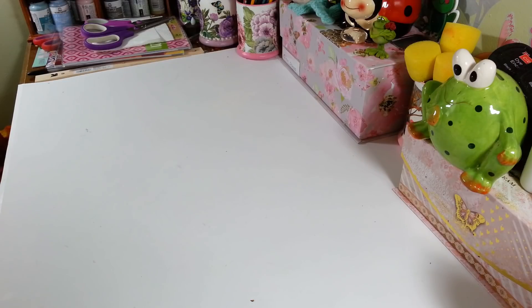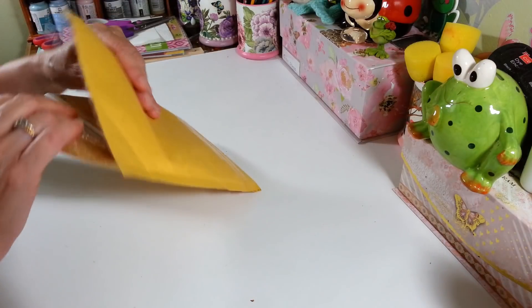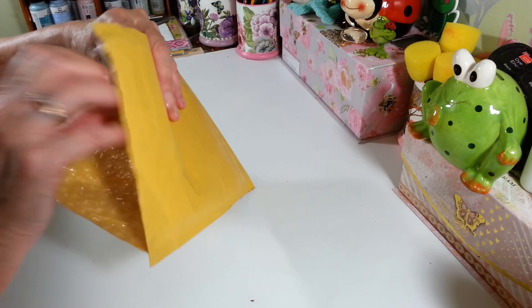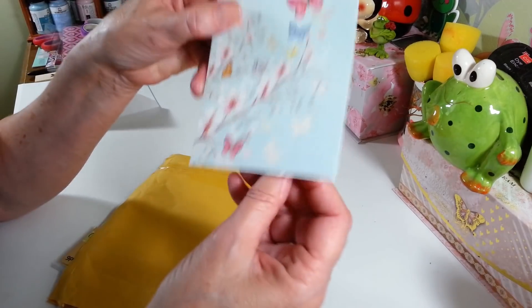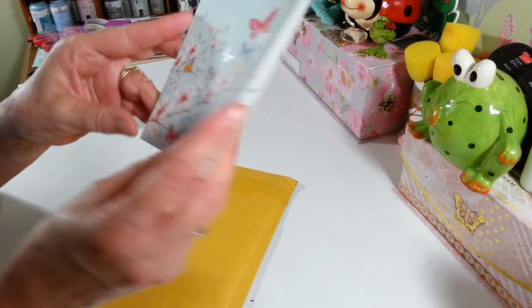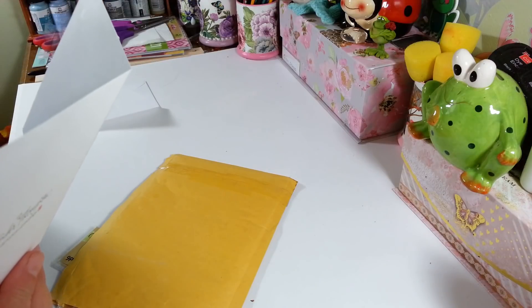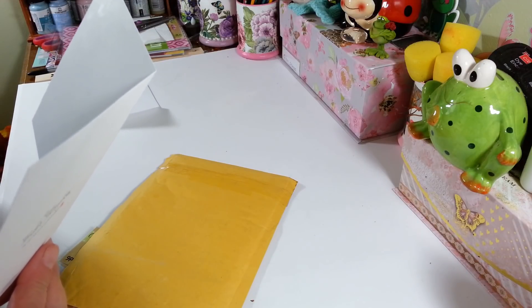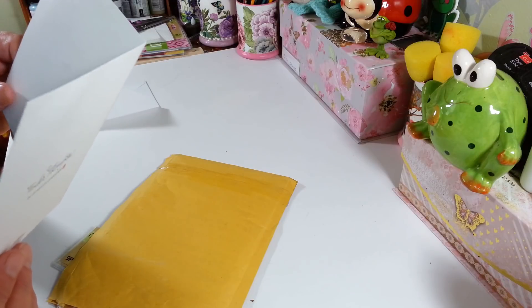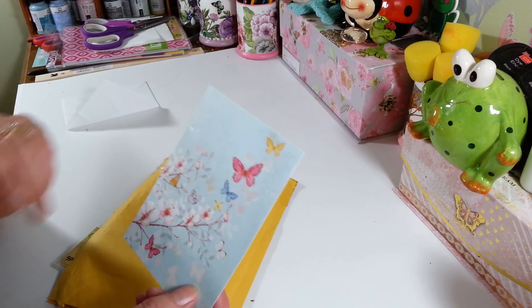This one is from Arlene. I actually tore this open — it was kind of hard to get into. She sent me a lovely little card. Look how pretty that is! Let's see what we've got in here. Thank you so much! And she loves little Sweet Pea — most people do. I've had a few people who are not a fan of Sweet Pea in my videos.